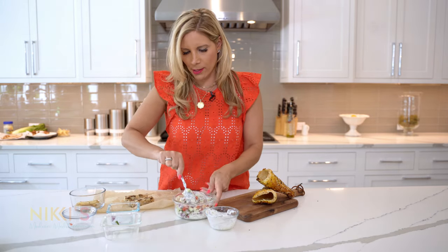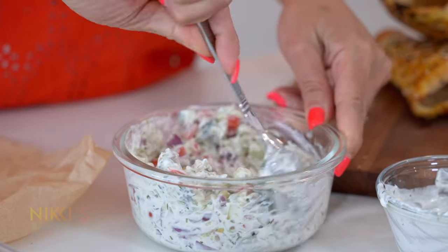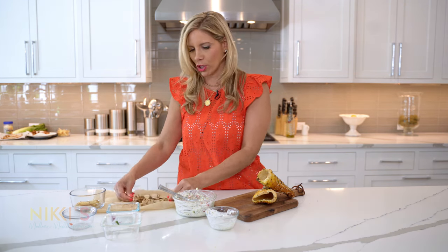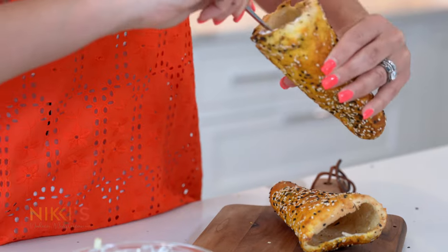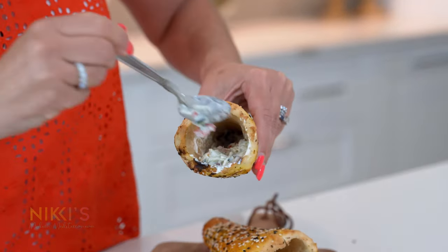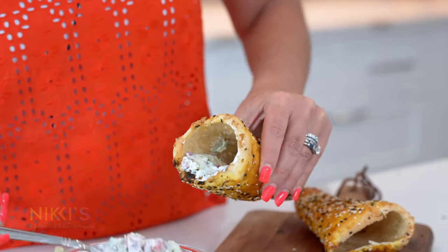We're going to take the tzatziki, tomato, cucumber, and onion and mix that all together. We have our cooked chicken souvlaki stick — this is one whole stick from Megayiros. You can visit my website to find out where you can purchase these as well. I've divided it into two for our two sandwiches. We're going to take this mixture and put it all the way to the bottom of the cone, towards one side because we want to get the chicken to fit in there as well.